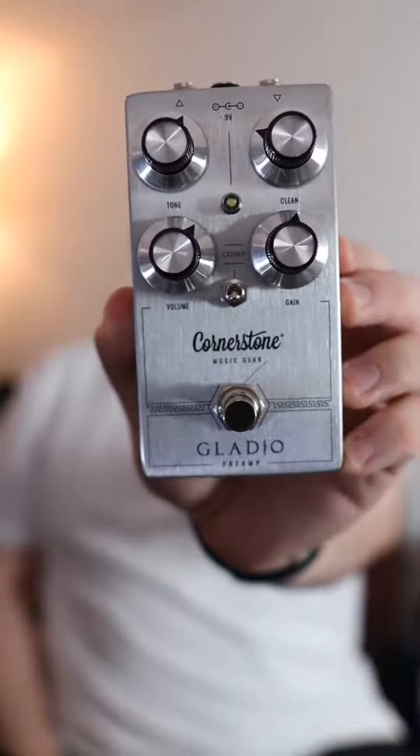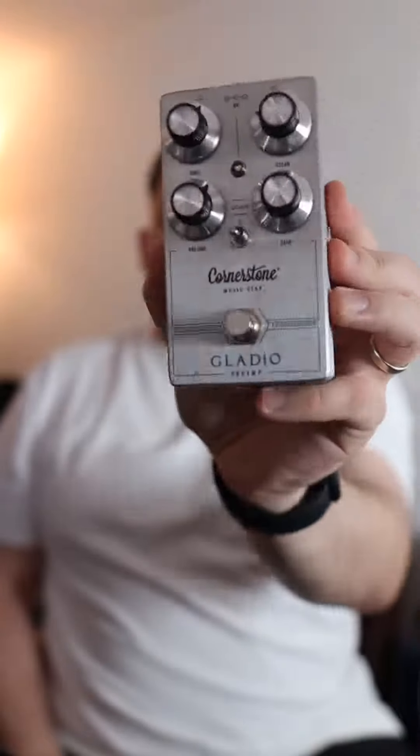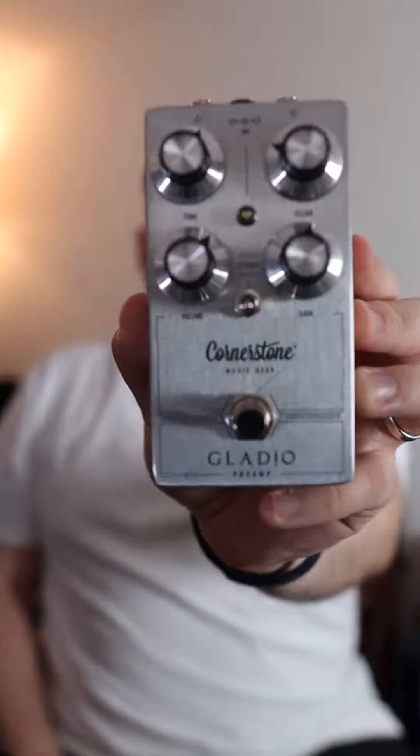And here's the Gladio. Beautiful finish on the pedal. Love the whole design, love the knobs, the top jacks, everything about it. Let's plug it in.